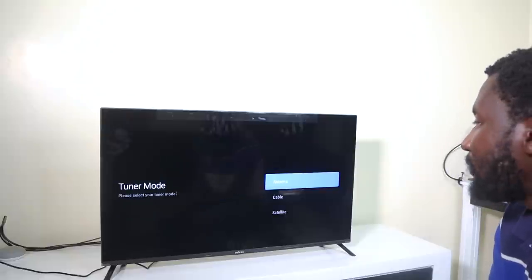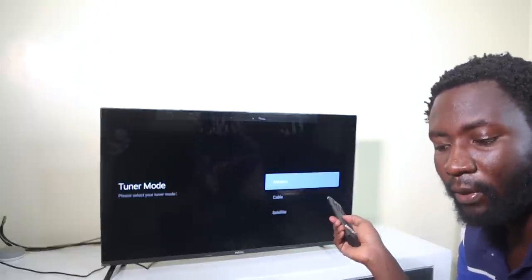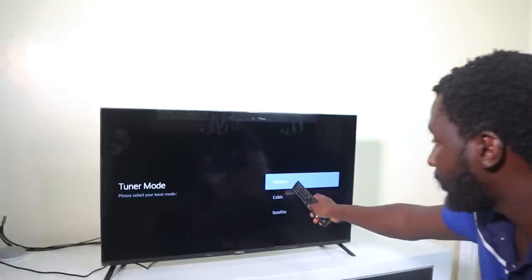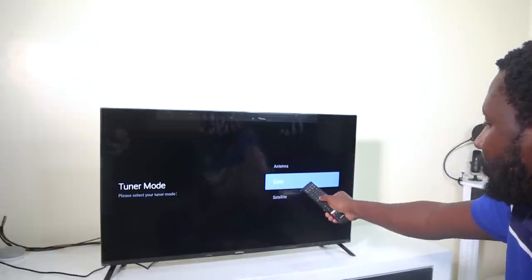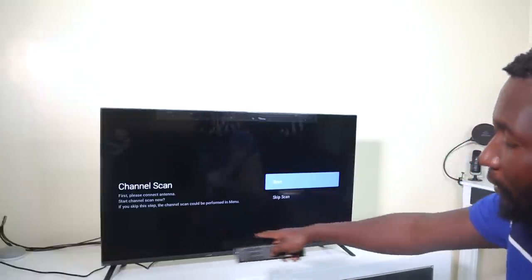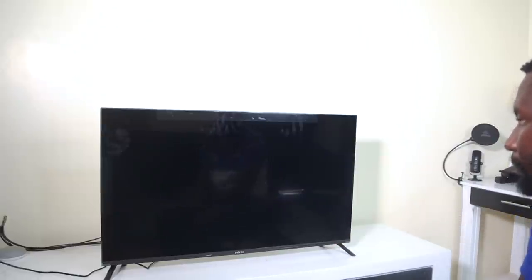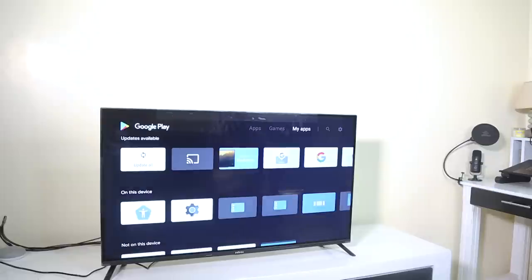For tuner mode, since it's also a TV where you can connect an aerial — in Kenya most of us use an antenna, though you can also choose cable or satellite. I'll choose antenna, but since my aerial cable is not currently connected, I'll just keep the scan. Make sure you update everything before you use it — there are a couple of updates available.